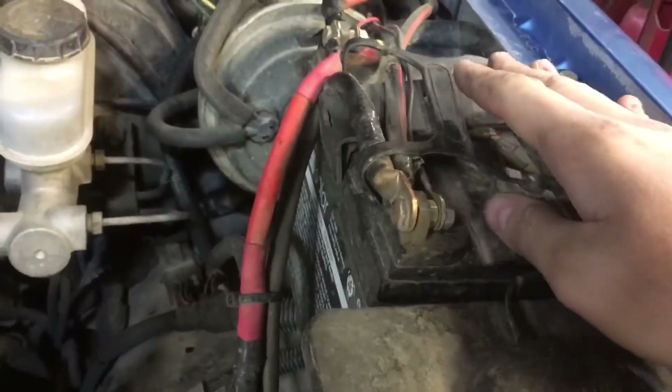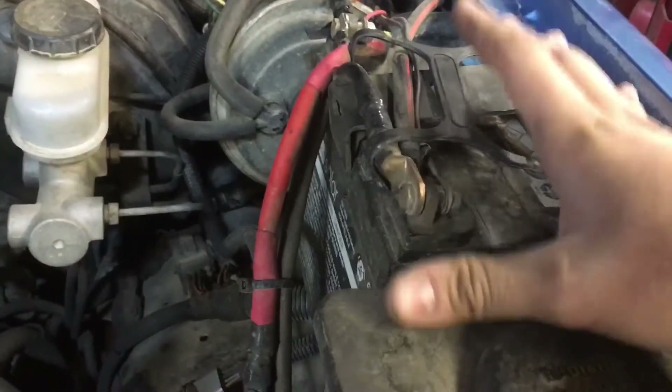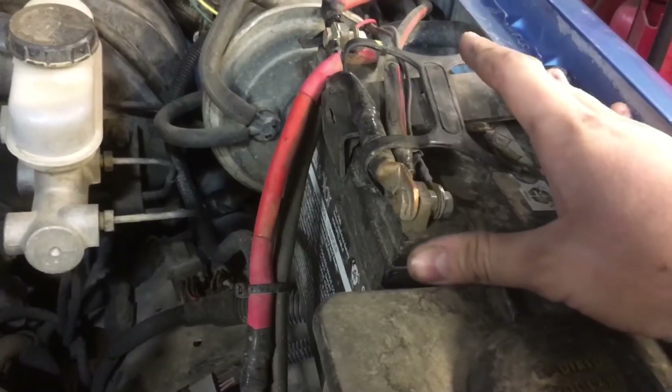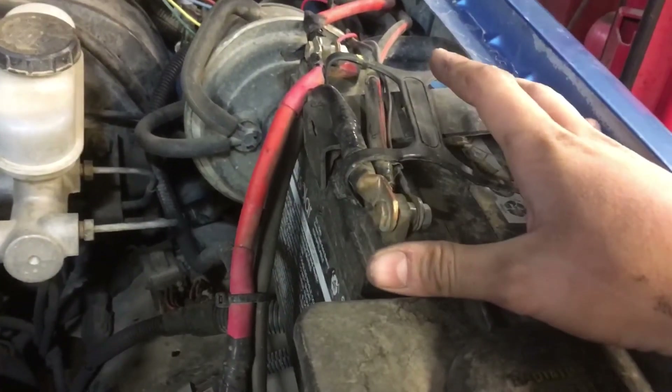This is just a small 35-amp-hour battery. It ran me about 60 bucks. It's just a very small battery, just like I said, to run lights, my winch if — God forbid — I need it with the vehicle off for some reason, and my air compressor for running air and airing up tires afterwards.